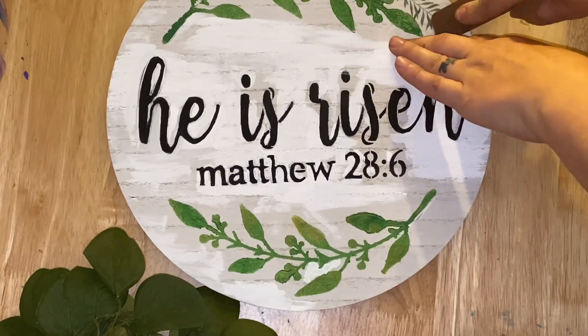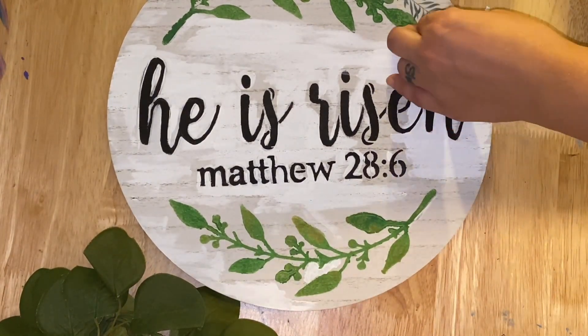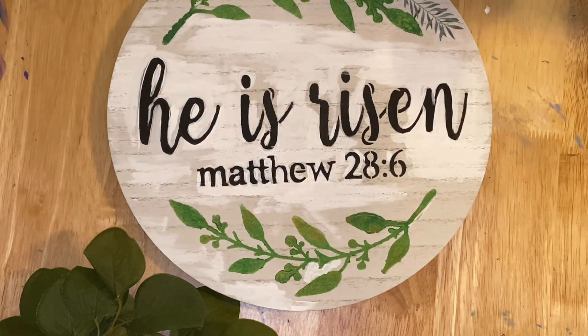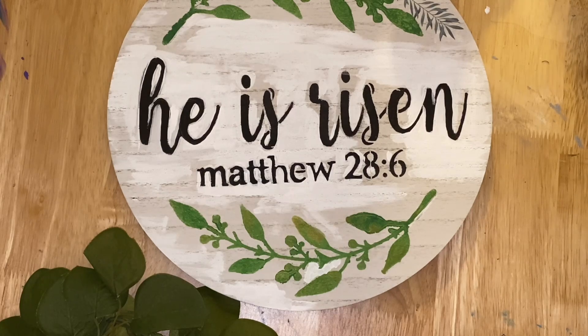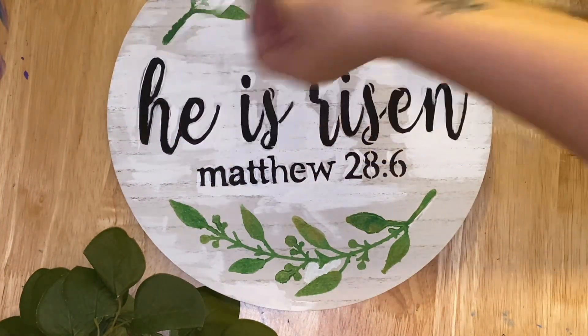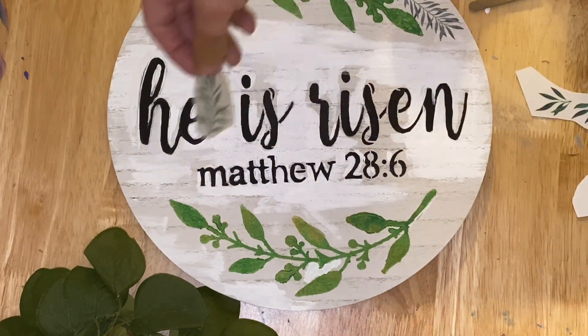The only thing I could think of was to go back in with a white, very fine paintbrush and fix it. It's like driving me insane that I can see the color variation, but let me just say this — at nighttime when I was crafting I didn't notice it as much, so it's going to go high up. That's what I'm going to tell myself.